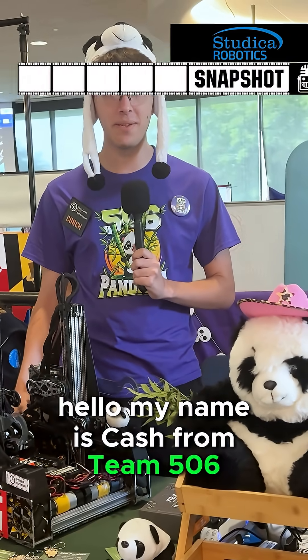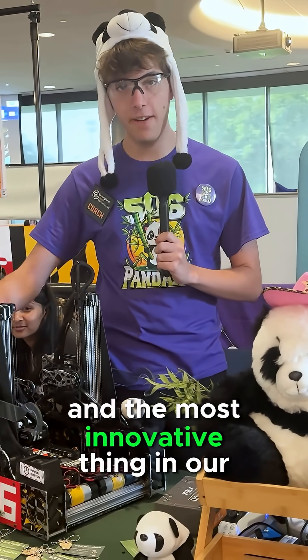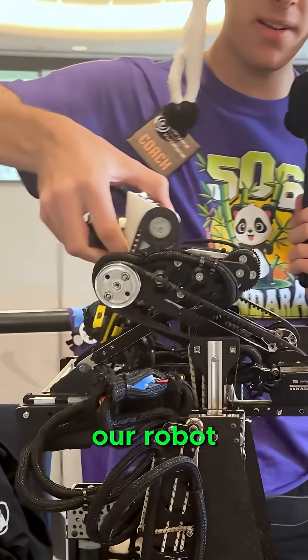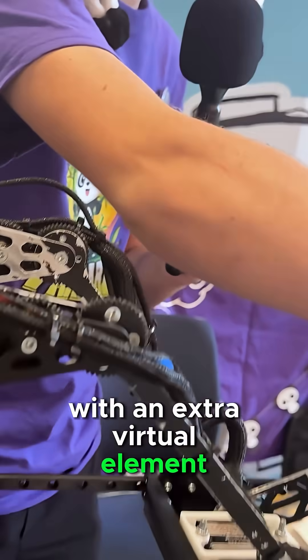Hello, my name is Cash Maiola from Team 506 Pandara. We're a team out of Palm Harbor, Florida, and the most innovative thing in our robot is our double reverse virtual four bar. Our double reverse virtual four bar allows us to have a complete pass-through of our robot, utilizing a double reverse four bar with an extra virtual element added to it.